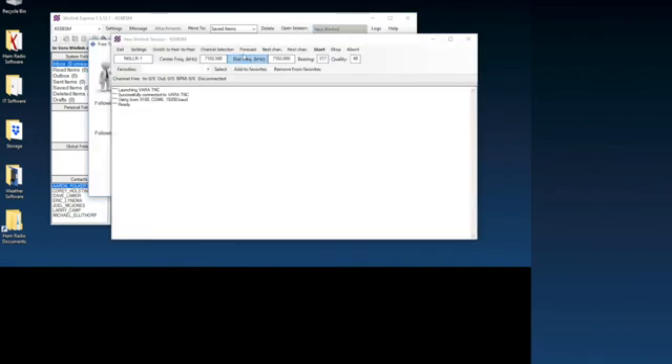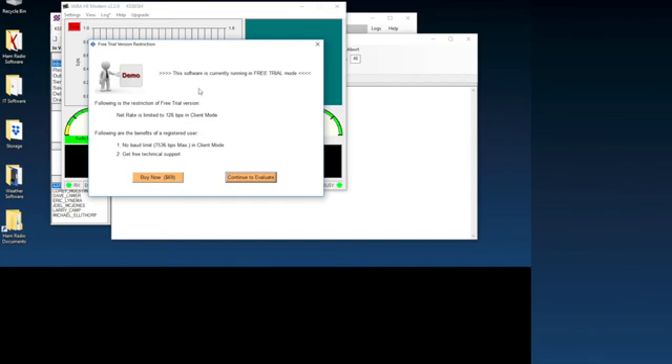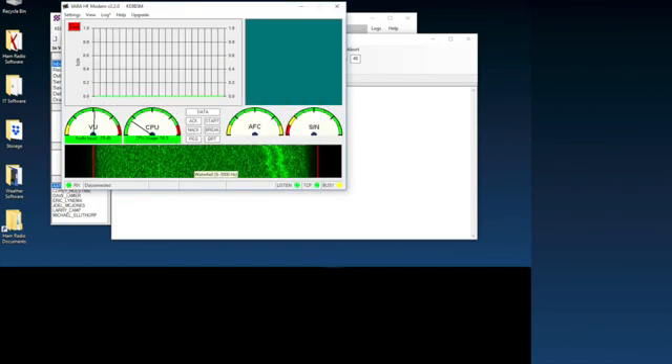The software does cost money unfortunately, but I'm loving what I'm seeing so far, so I will probably buy it — I'm going to continue to evaluate for now. This is what you see. Something you're going to need to do is adjust your filter, and you can use the waterfall as a guide. I adjusted my filter to 2.2K for the bandwidth. That seemed to do the trick.